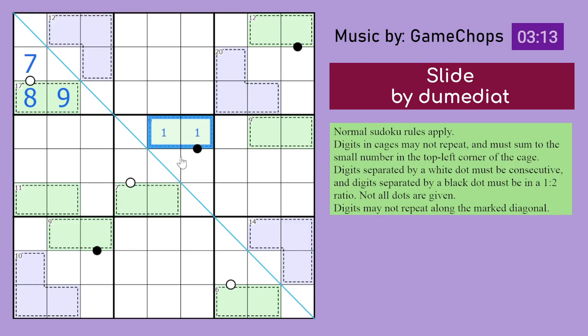Looking at the options for this cage — it has to be either 1,5 or 2,4 to make 6. 5 cannot be beside a black dot because 5 doesn't have any counterpart that forms a 1 to 5 ratio. So if this is 1, then that's 2. If this is 2, it will be with 4 meaning it can't be with 4 here. So it would have to be a 1. And if it's 4, it will be with a 2, so 4 can't be with 2 here meaning that will be an 8. Now, where does 9 go? 9 has to go in one of those cells, because 9 can't be in any of those cells. 9 can't be in the 7 cage, and 9 can't be here either because that would force an 8 in the 7 cage.